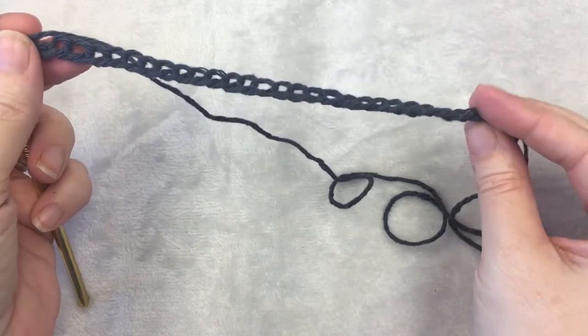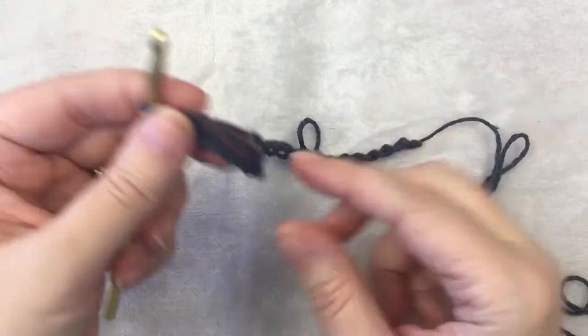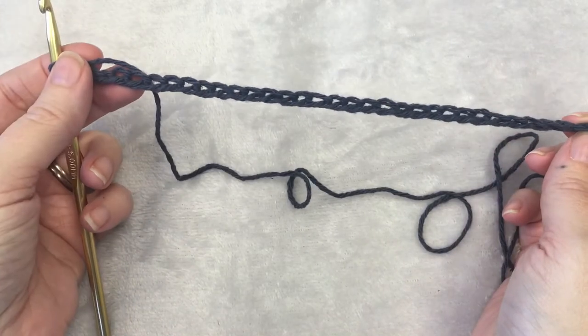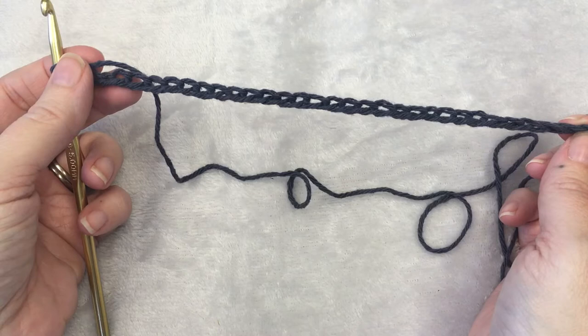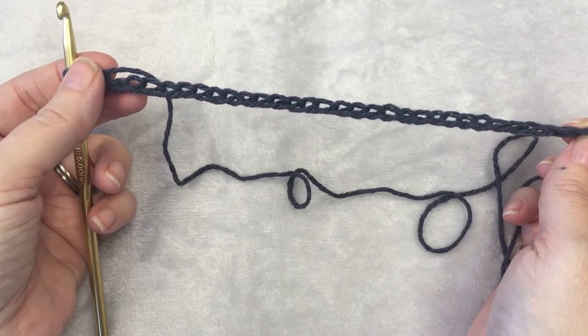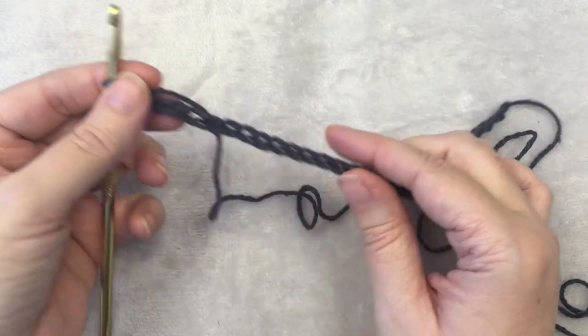For this waffle stitch pot holder you need to crochet a chain of 32. For the waffle stitch you need an even number of chains for the pattern. Go ahead and pause and chain your 32.